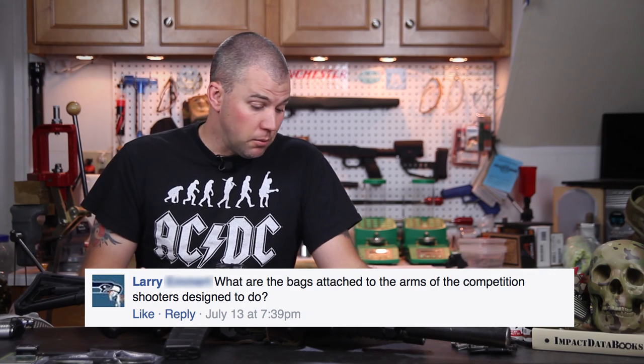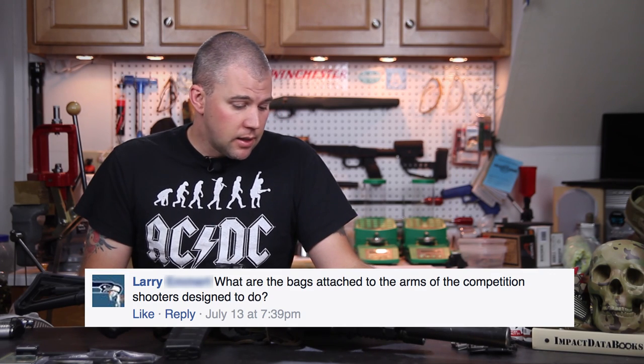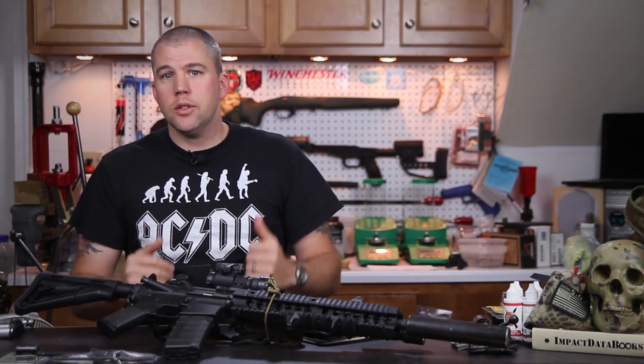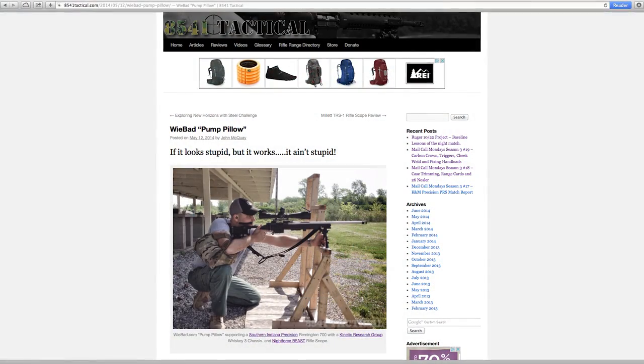Our next question comes from Larry. Larry asks: what are the bags attached to the arms of competition shooters designed to do? We actually did a short article on some of the WeBad bags. I've used the pump pillow and the Todd Tack Pack — the pump pillow is the larger of the two.